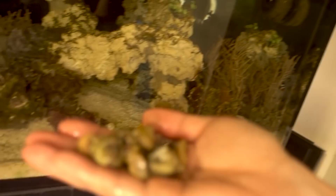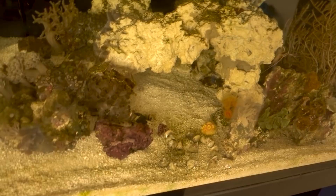I ordered 20 total, but it looks like each 10-pack comes with one extra snail - I appreciate that. I think this is to account for possible loss during transport. They're already out and about, so that's good to see.